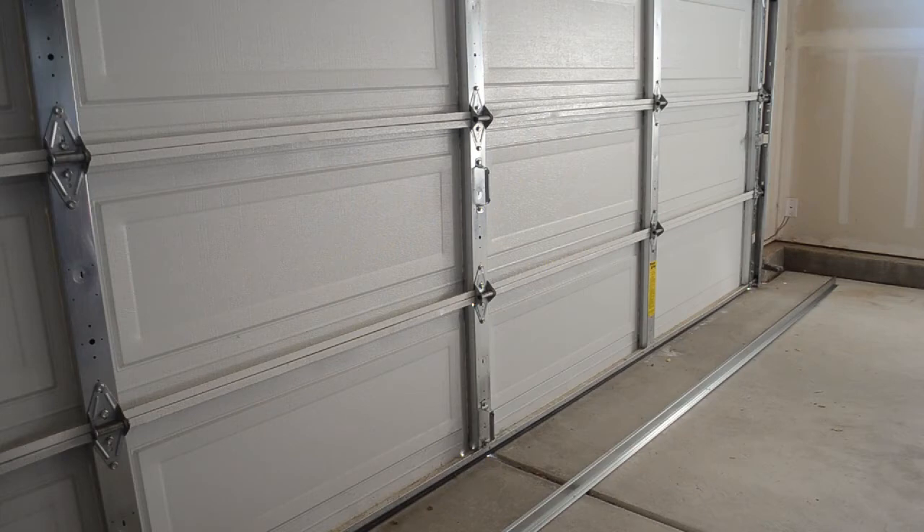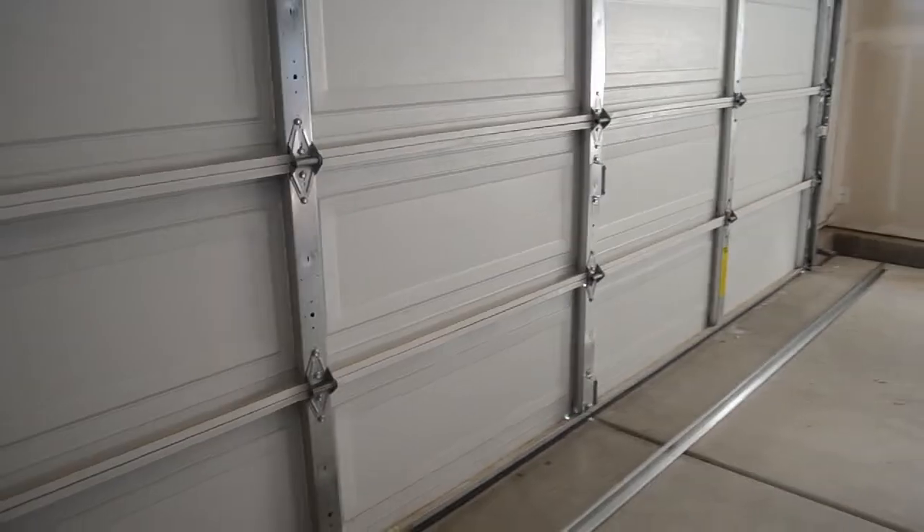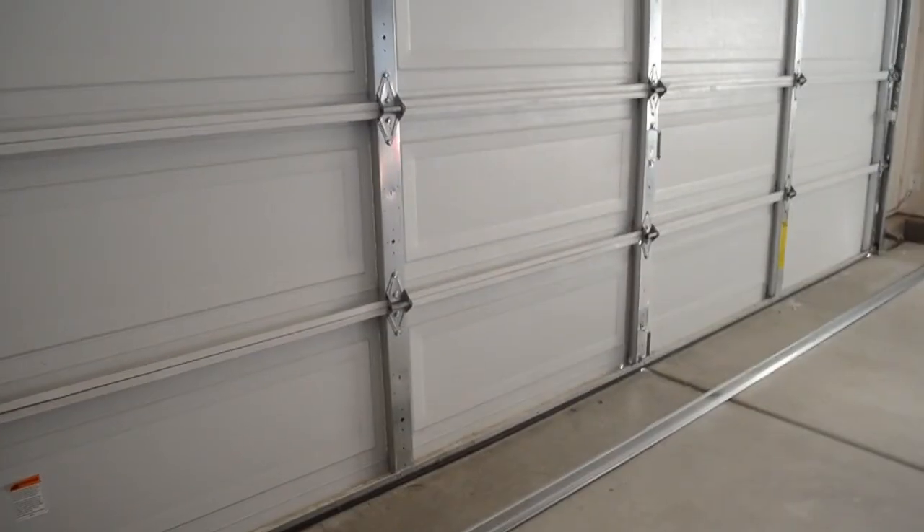Have them come out and actually put that on for you, because again if you don't do that, you'll end up more than likely having to replace the whole entire garage door. Let me go ahead and attach this strut support.